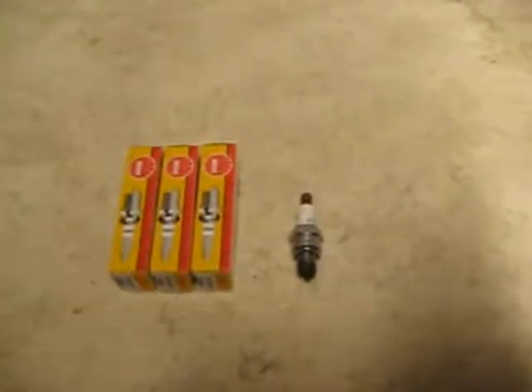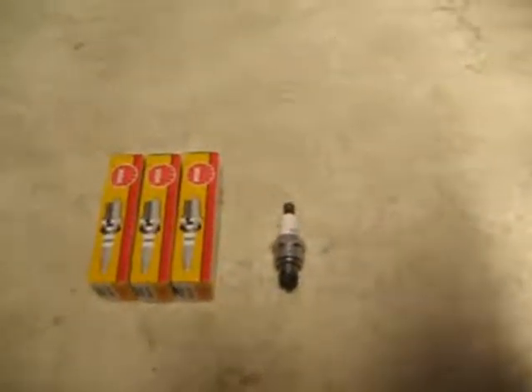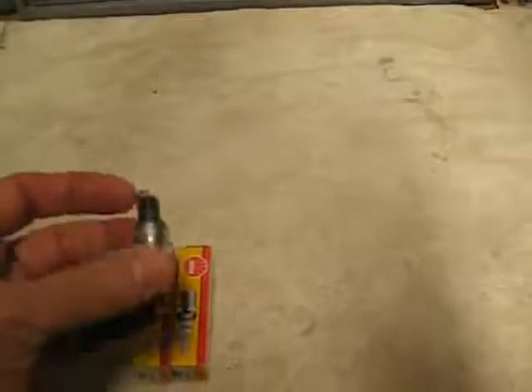Anyone who's running the HPI Baja series of vehicles, the buggies or the trucks — I was buying these online, guys. This is a NGK spark plug, it's a CMR7H, and this is the one that comes with the buggy. I bought a replacement one for mine to have on hand from one of the hobby stores online from the HPI section, and this thing was around $12.